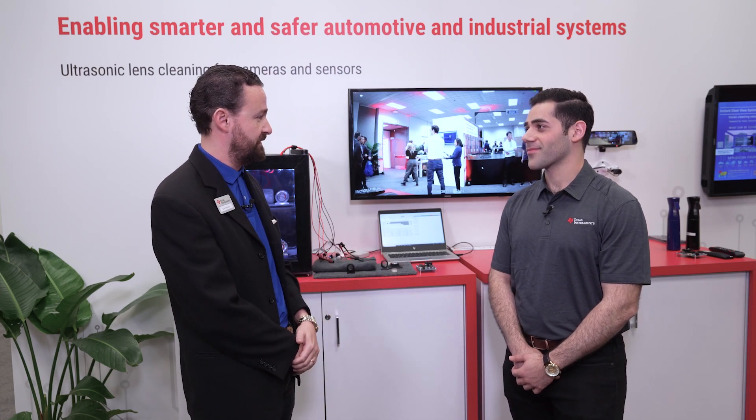I'm Scott Summerall with Texas Instruments and we're here at CES 2023. I'm with my colleague Avi Yasher and we're going to talk about ultrasonic lens cleaning. Can you tell me what is ultrasonic lens cleaning, Avi?